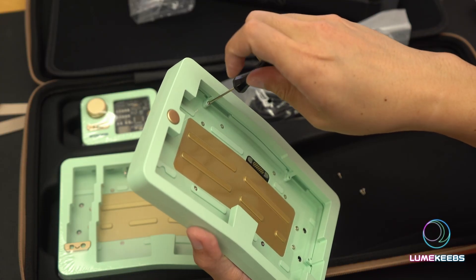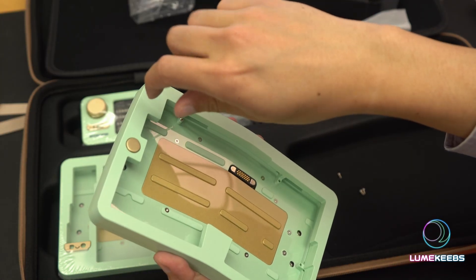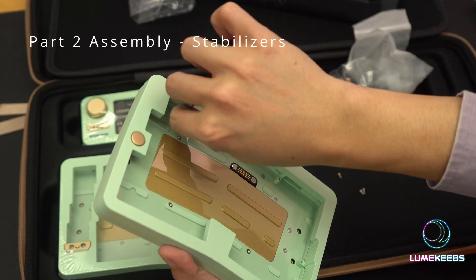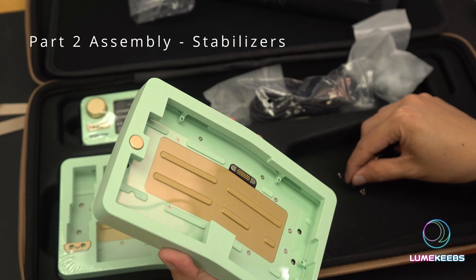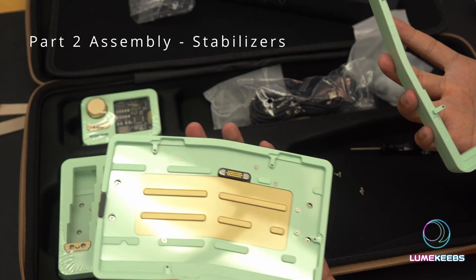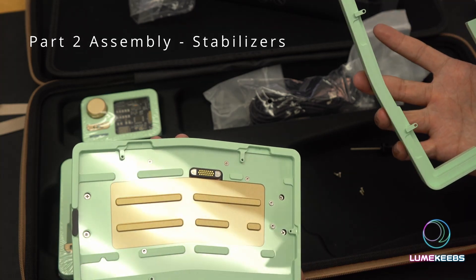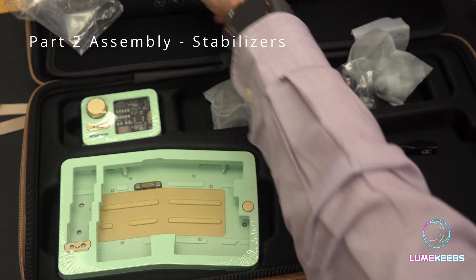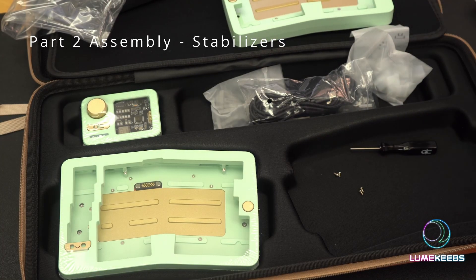One thing to note: the screw is a little close to the case itself. The anodization is usually quite tough so you should be okay, but just try not to bang your hex driver against the anodization. It's held together by four screws. Now that we've got our parts, let's start putting together the PCB and plate.